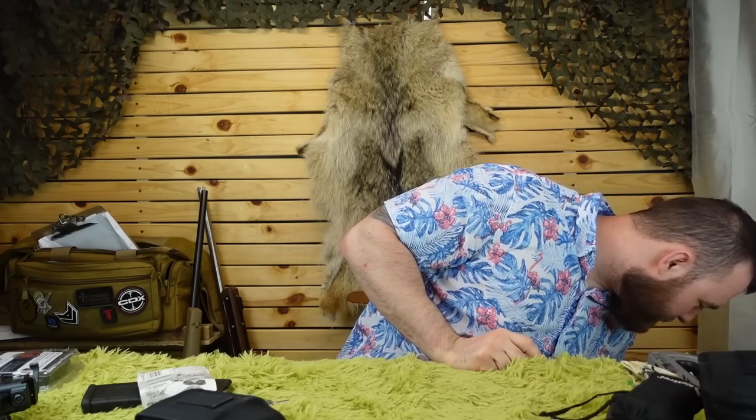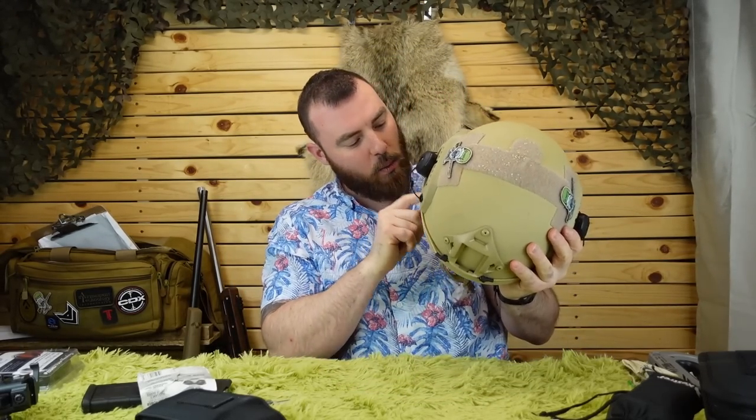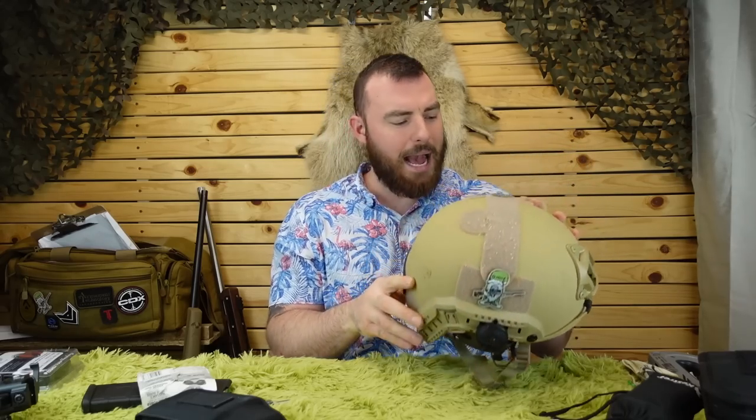In terms of ear protection, when you're at the range you want to stand out. I have the Walker Razors mounted on a Kevlar helmet from ai-tacticalsolutions.com. The Walker Razors aren't bad — they're very popular and actually a good intermediate ear protection option.